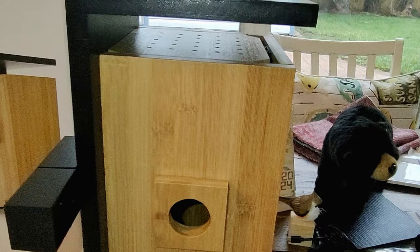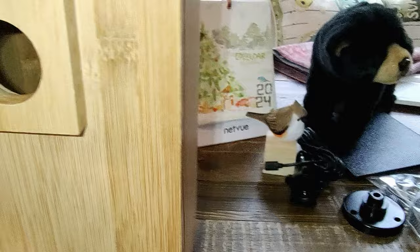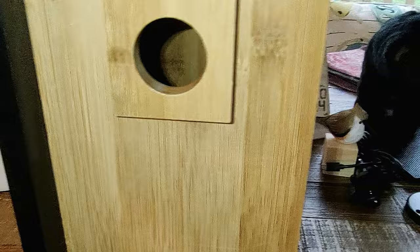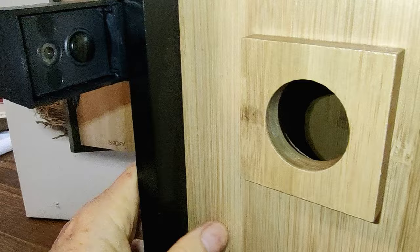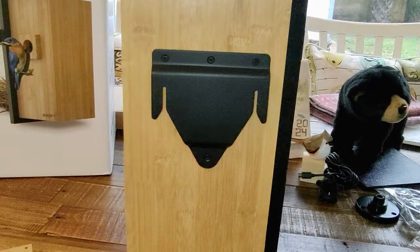First off, it has a nice sort of artistic design. It has an entrance hole here for the birds and it comes with a one and a half inch predator guard on it, but it also has a one inch and a two inch option. It has an HD Wi-Fi camera here at the entrance, motion-detected, so you can watch the birds coming and going and get alerted when they come and go.